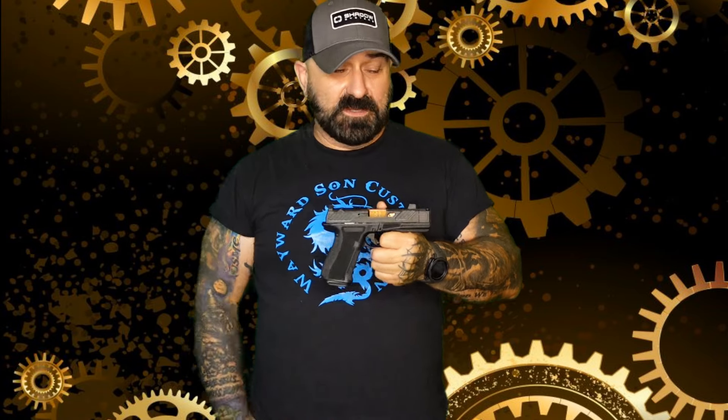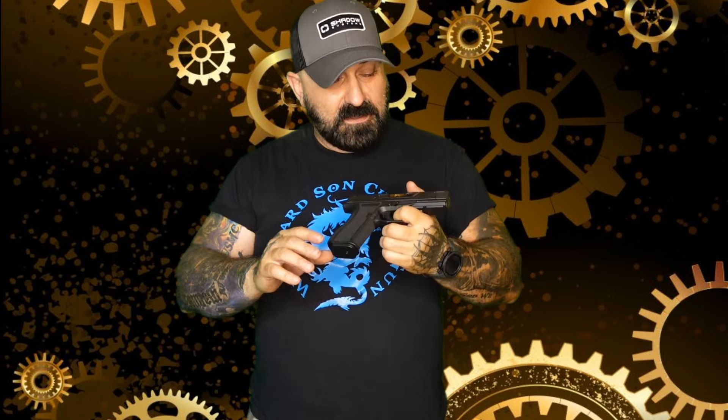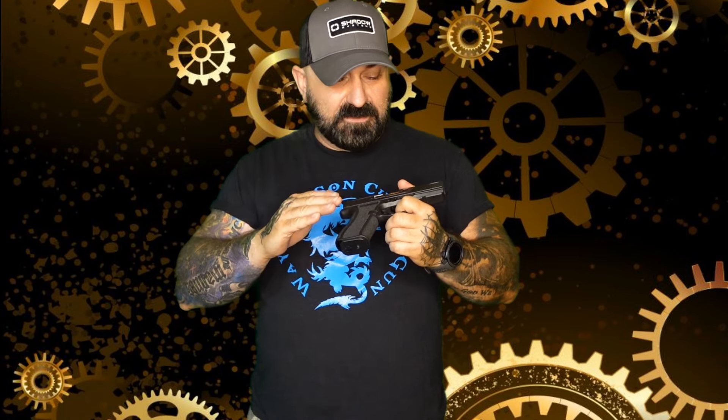I was very excited when I was at the GOA convention over in Knoxville. I interviewed Lawrence Wong from Shadow Systems, and he took us through the CR920XP and I fell in love with it for a number of reasons.